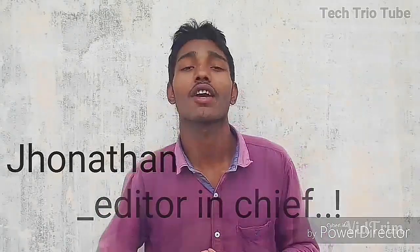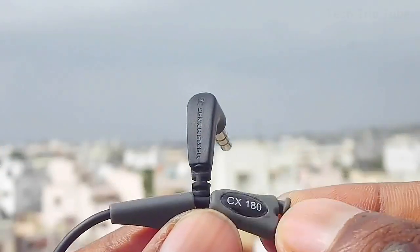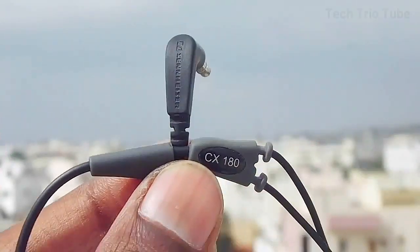But before we do, my name is Jonathan, this is TechTryerTube, and this is my full review of the Sennheiser CX180. Let's get started.